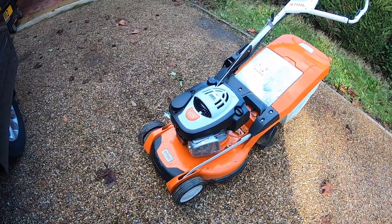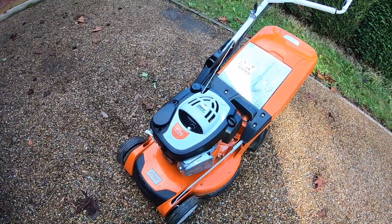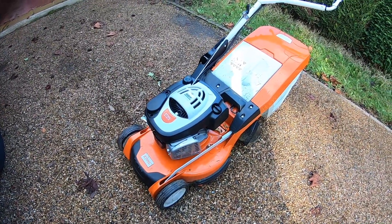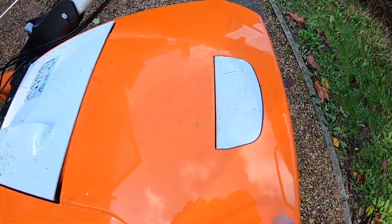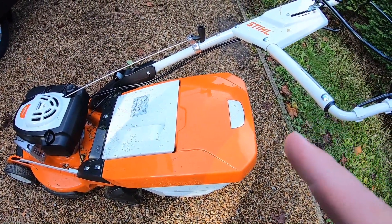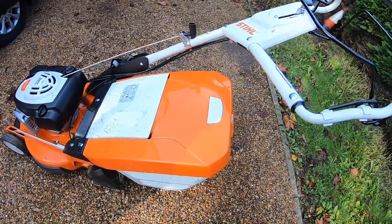The engine is nice - it's a Briggs 750 160cc engine, which I wouldn't think would be powerful enough but it seems to be. As you can see here, that's a bag indicator - so when you're mowing along it lifts up, and when it's full it shuts. Quite useful.